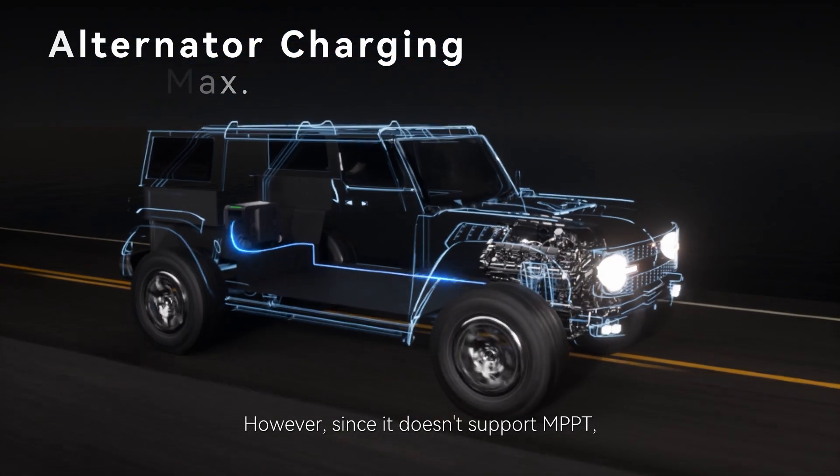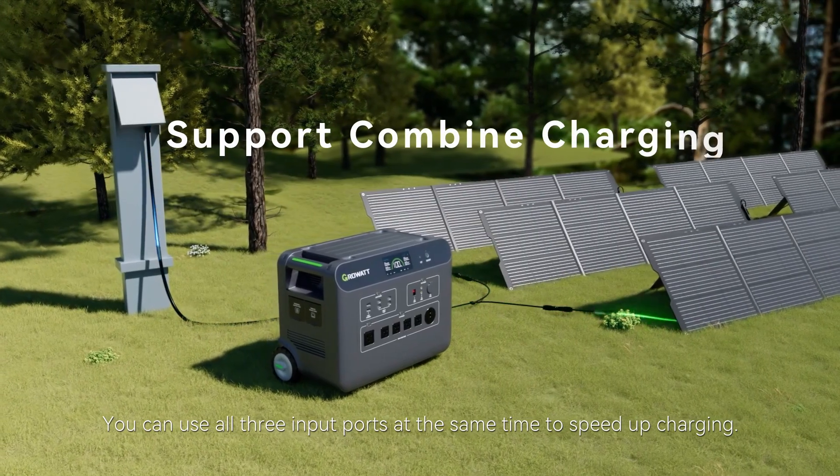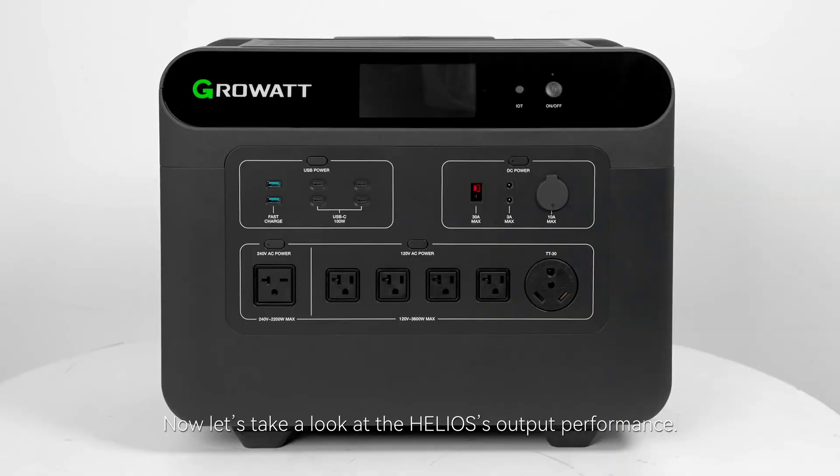There's also an Anderson input port. If you've modified your car and wired it properly, you can use this for alternator charging. However, since it doesn't support MPPT, it's not recommended for solar charging. You can use all three input ports at the same time to speed up charging.